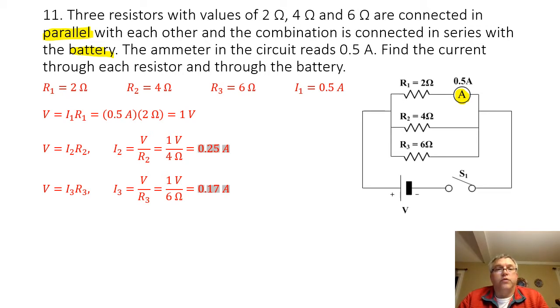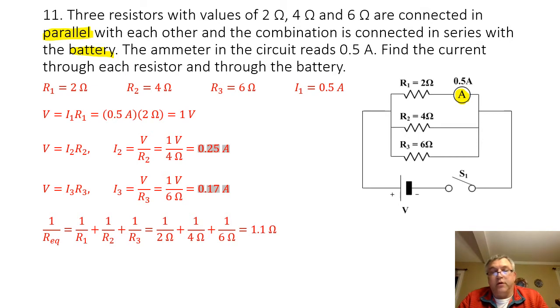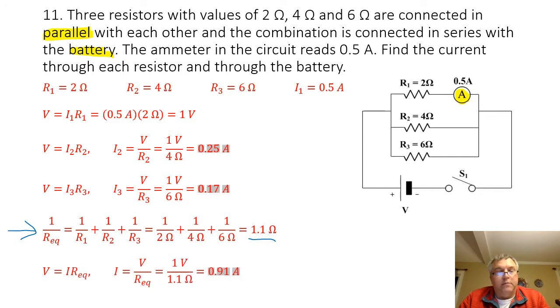In order to find the current going through the battery, I'm going to need to know the equivalent resistance of the circuit. Because this is a parallel circuit, I am going to use my formula for equivalent resistance. When I calculate that equivalent resistance, I'm going to get 1.1 ohms. So the current of the battery is going to be my voltage of 1 volt divided by 1.1 ohms, and that is going to give me 0.91 amps. If I add my three currents together — 0.5 amps plus 0.25 amps plus 0.17 amps — it's going to give me something very close to 0.91 amps.